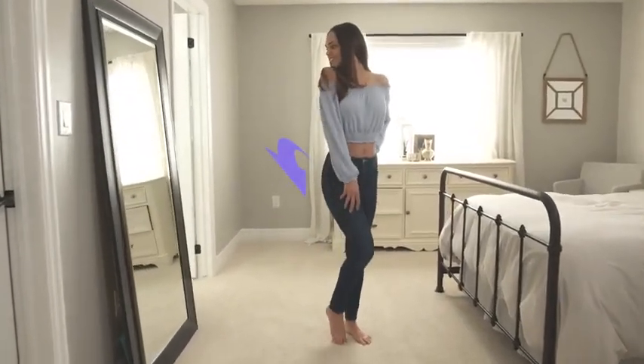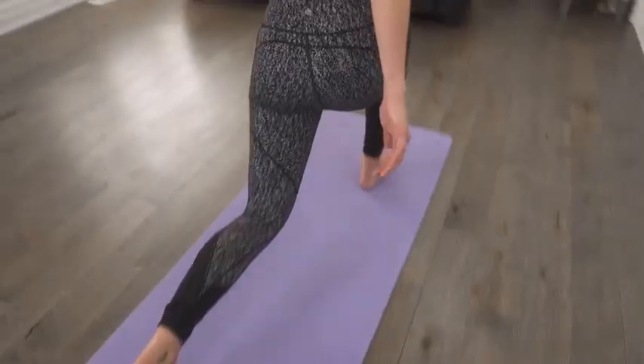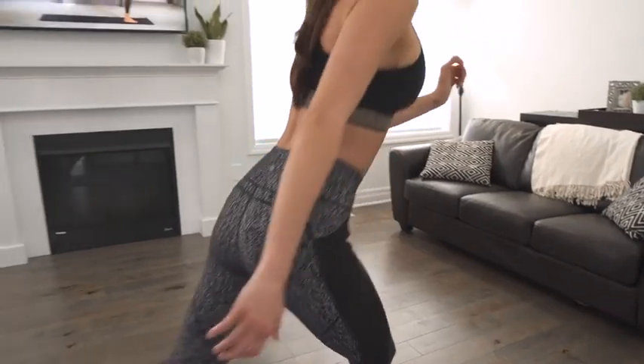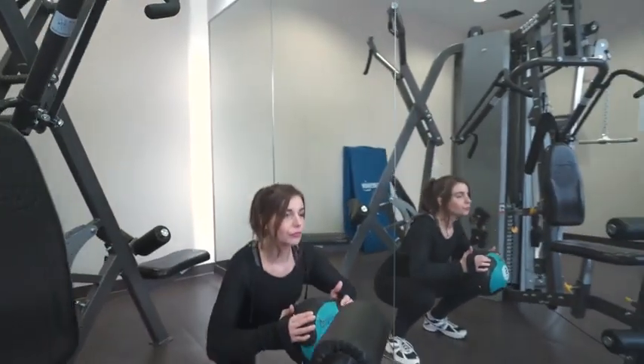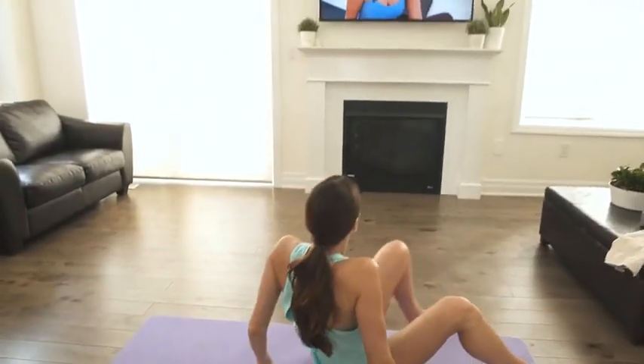Is it really possible to shape, strengthen, tighten, lift, and tone a yoga booty right from home without any need for gym memberships, exercise bands, or any workout equipment whatsoever? Sure it is, and today I'm going to show you how.